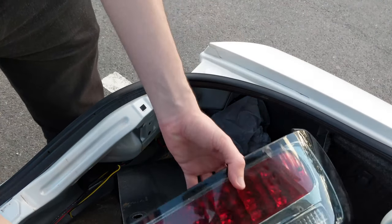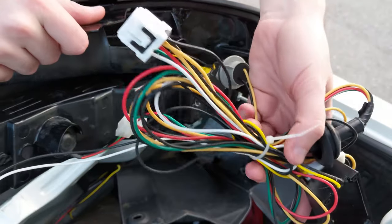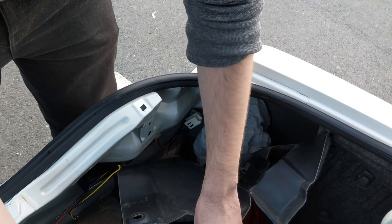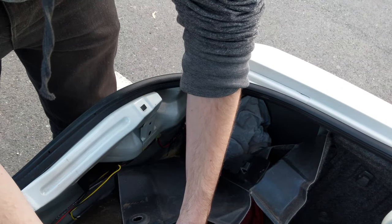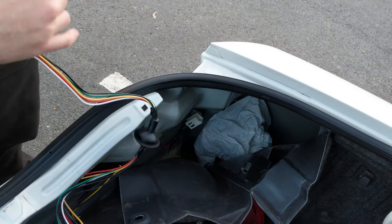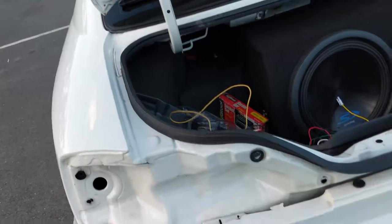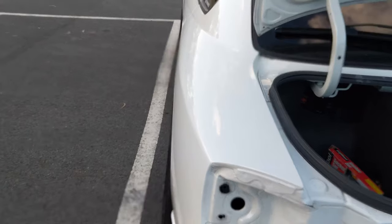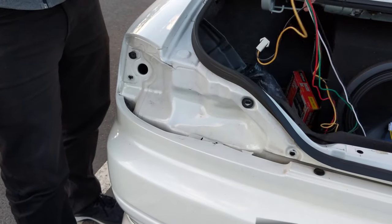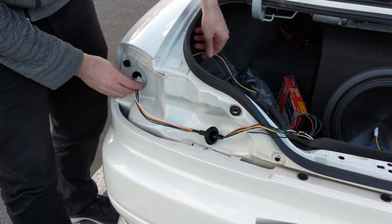The next step is to install the Yashio tail lights. Put it in the same way you got the old one out. The connectors are a little bit too hard to put through so we'll disconnect some of the loom and put it through from this side — just unclip these. Untangle the cables and shove them through the hole where the grommet is. See this hole here — this is where it all goes through, grab it and pull it through.